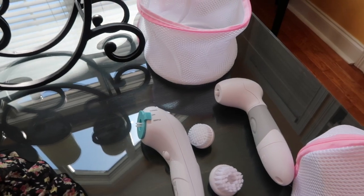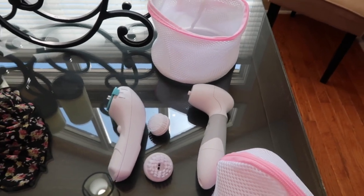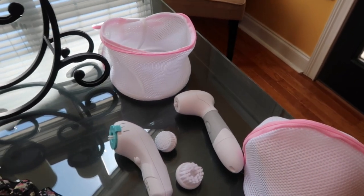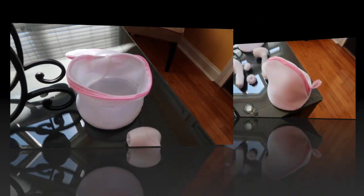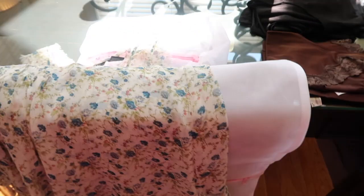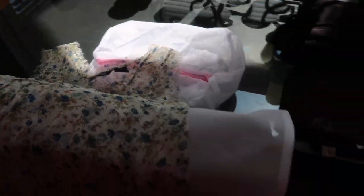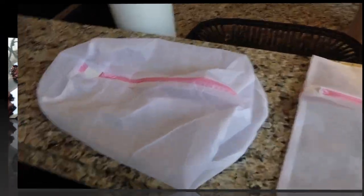I bought these face scrubbers from a direct sales company and was told you can just throw them in the washing machine. So I'll be placing my brush heads into one bag, and I'll also put a blouse in with the others. Normally I wash these by hand and then hang them to air dry, but today I'm going to put a total of three bags into the washing machine on a delicate load.